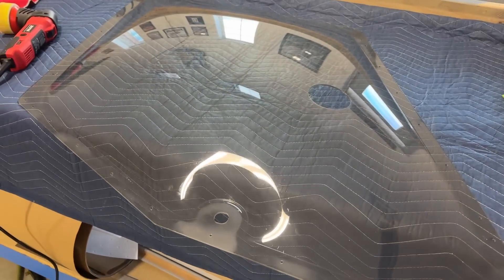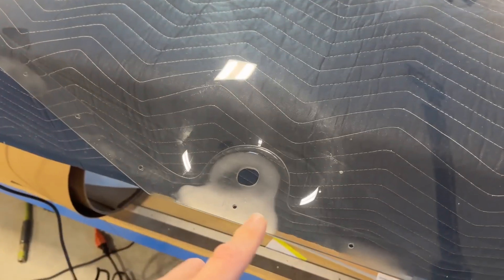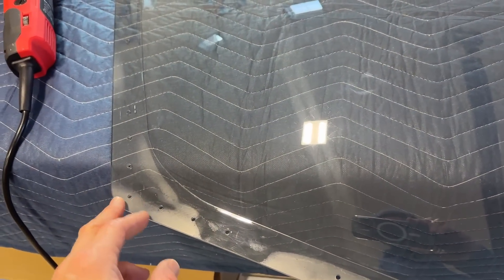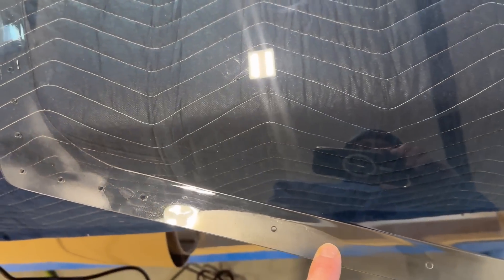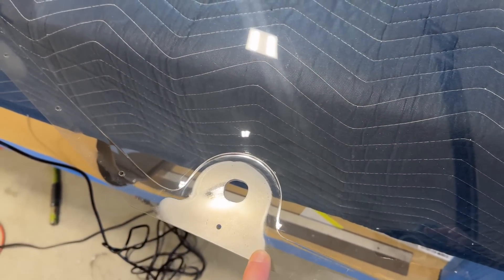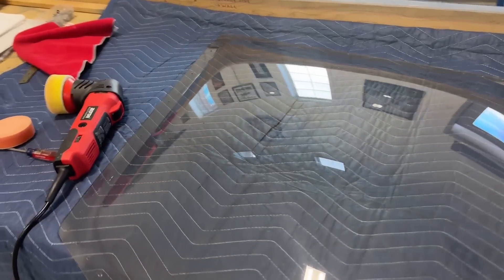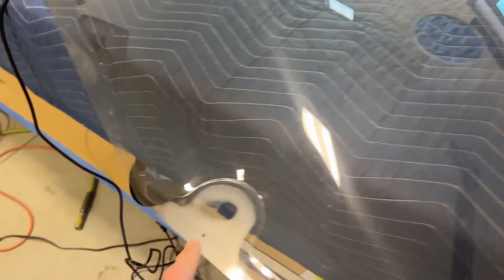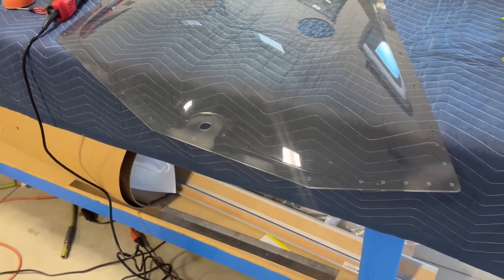Now we are down to the final step of getting this glass ready to rivet on to the frame, and that is removing all of this. These windows — I'm pretty sure they are not made by Zenith, they farm this out to some other manufacturer — and the quality of these is beyond terrible. It looks like somebody put acetone or something on it and it etched the polycarbonate or whatever it is. So what I have to do is sand and buff all this out. I've already gone around almost the whole perimeter while I was waiting for my DJI microphone to charge. Now that my battery is charged, I will show you how I do it.